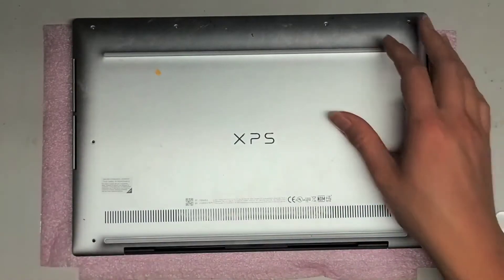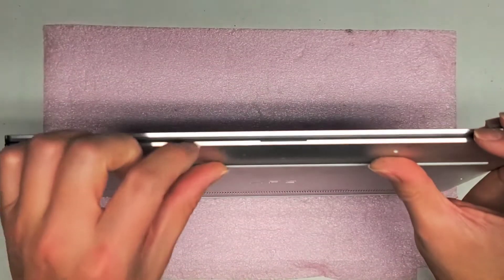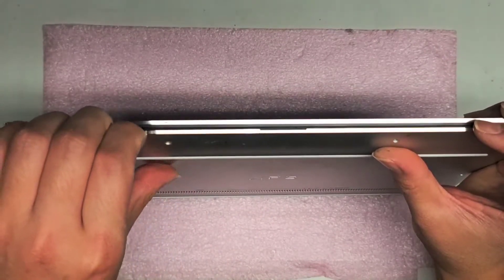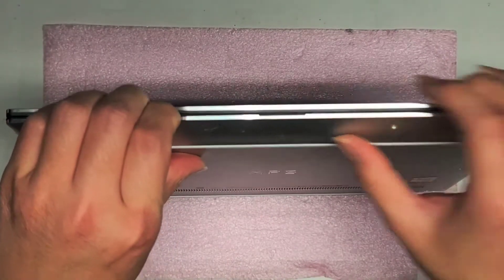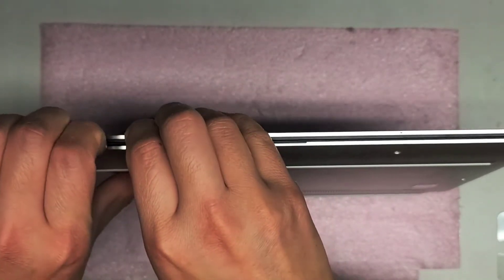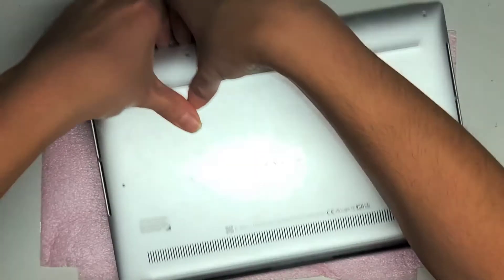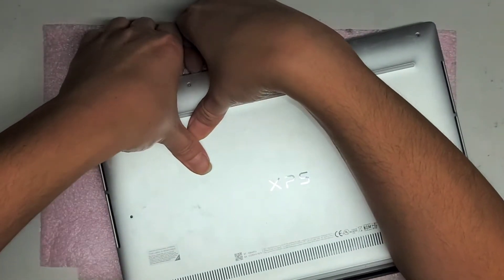Once you remove all these screws, what you're going to want to do is go here, and between this metal frame and the plastic or carbon fiber palm rest, you're going to want to get some pry tools or your fingernails. Here you can see as I pull it, it's actually forming a gap.